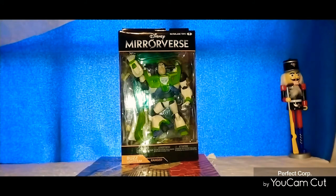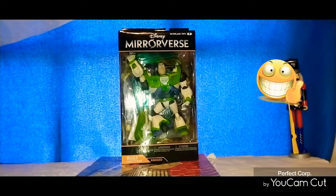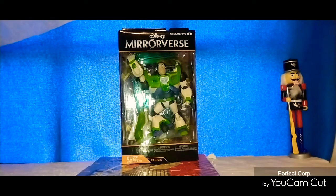Hello everyone, this is your man Hartman and welcome back to my channel. This time we are doing a review on the Buzz Lightyear Mirror Burst from Disney Figure. This is also a Todd McFarlane figure that he has something to do with. The only thing I know about this is it does come from an online game that you can play online. I didn't play the online game yet but I will get a chance to check it out and see how it is.